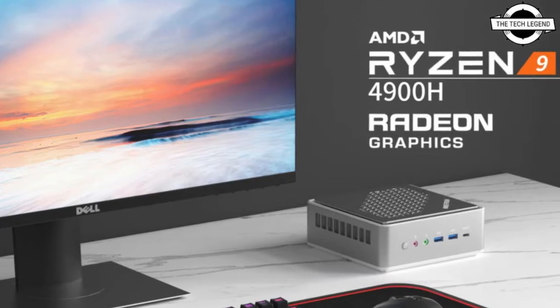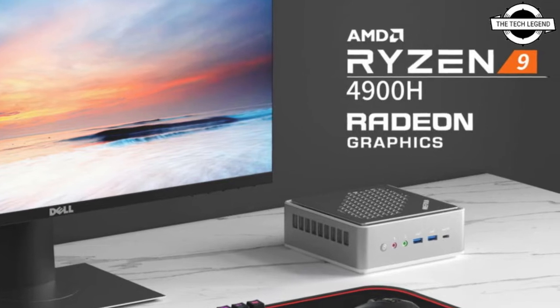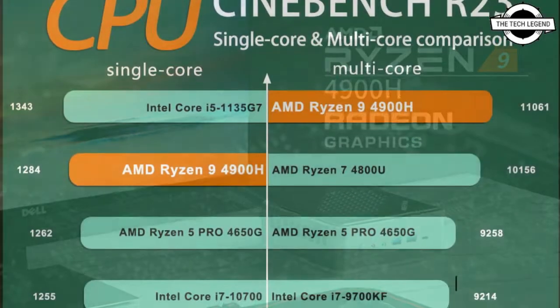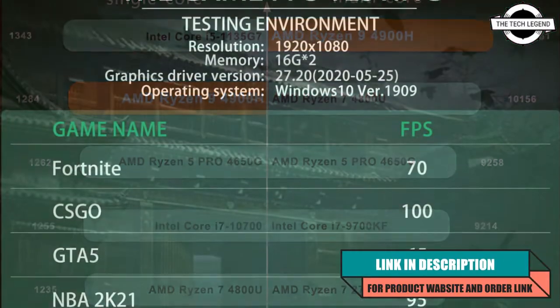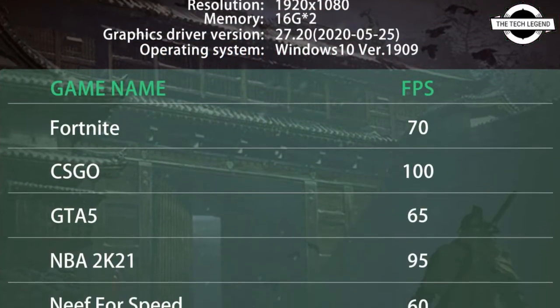Hello friends, welcome to the Tech Listen channel. Today I will talk about the Ryzen 9 4900H Elite Mini PC. Minisforum has introduced a new mini PC which has the powerful AMD Ryzen 9 4900H processor.